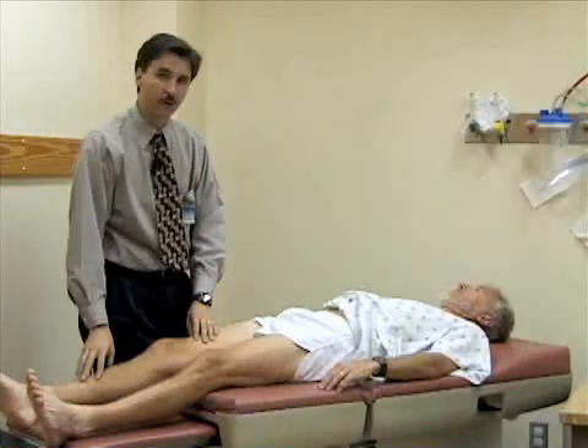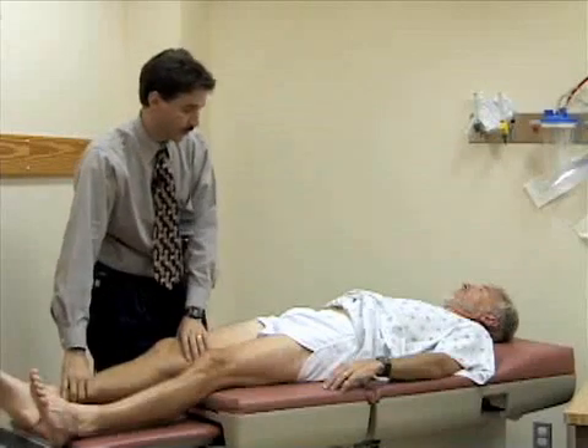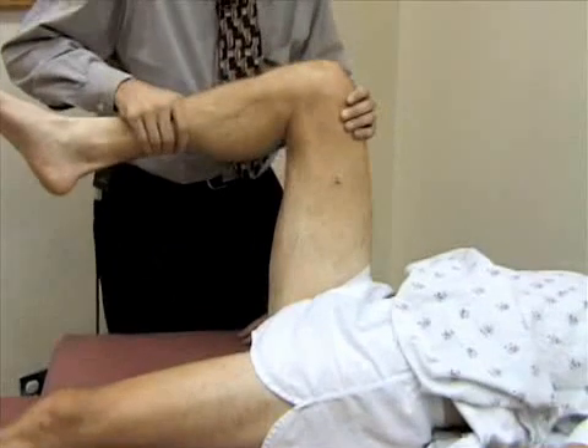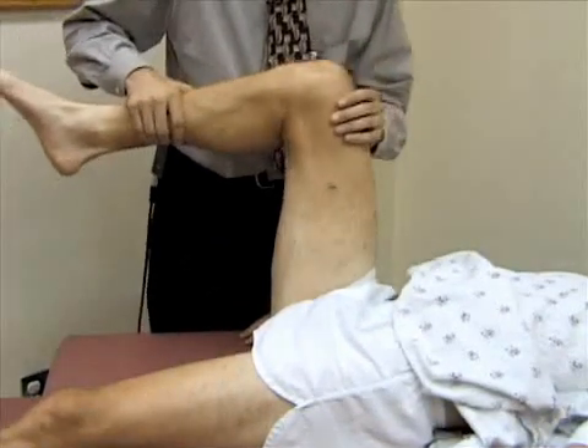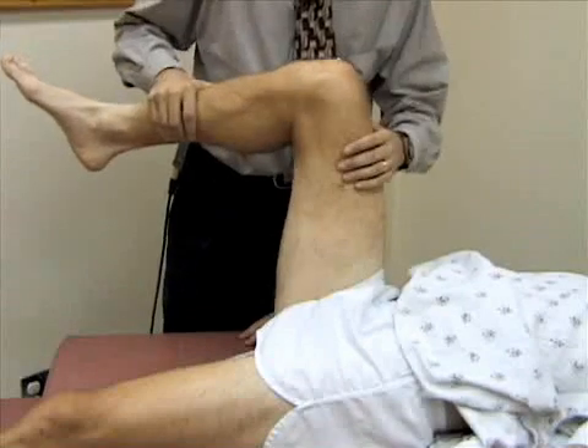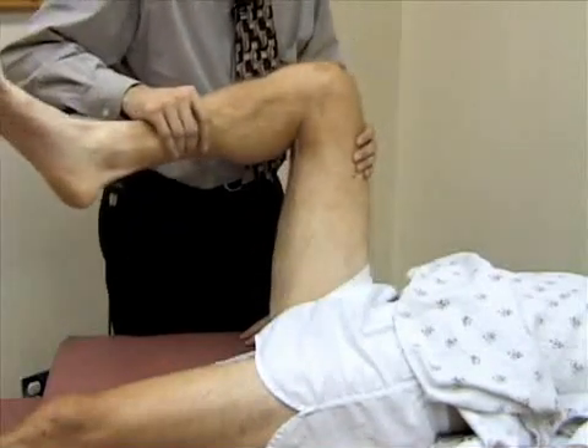Now we're going to check for internal and external rotation. I'm going to bend your hip and bend your knee to about 90 degrees. When I internally rotate the leg — sort of paradoxically — the foot goes to the outside. And when you externally rotate the hip, the foot goes to the inside.